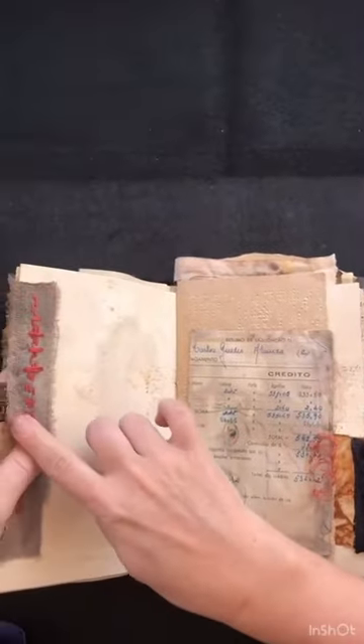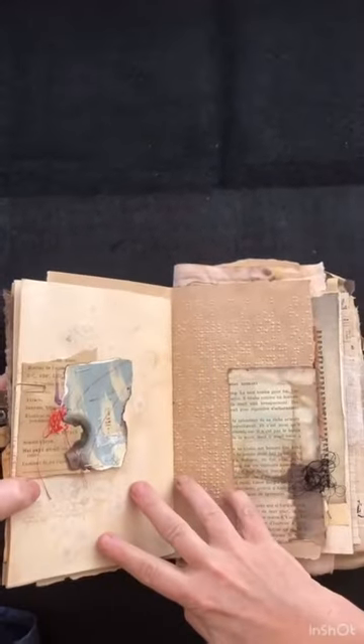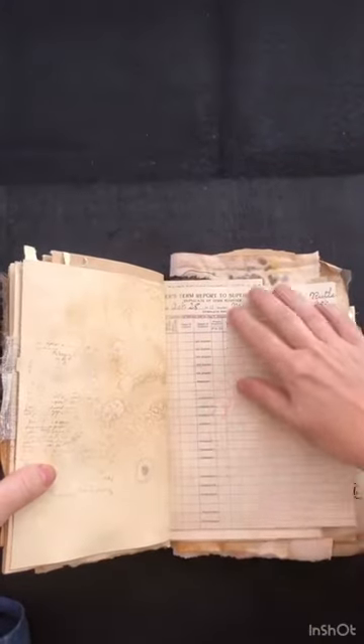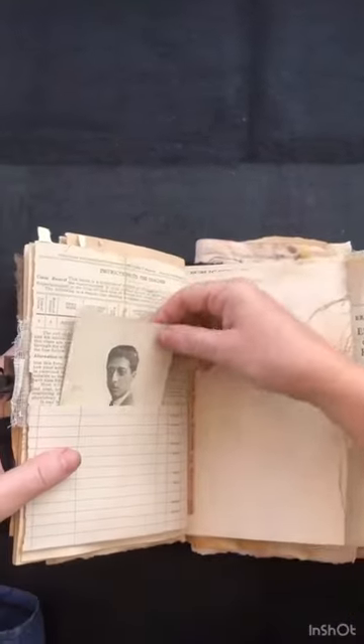I really love this one. Plenty of room — love this letter paper in this pocket.